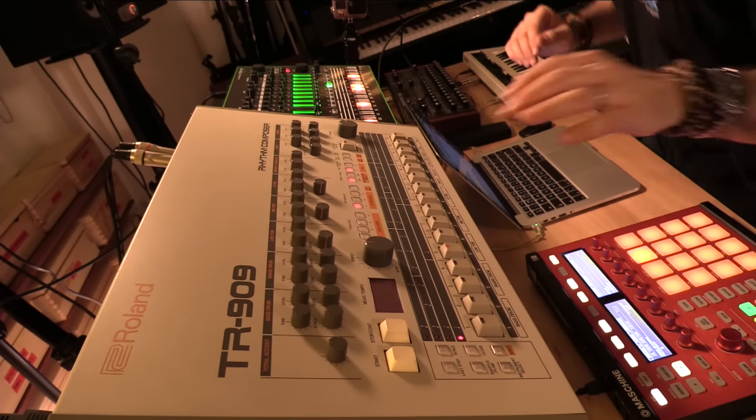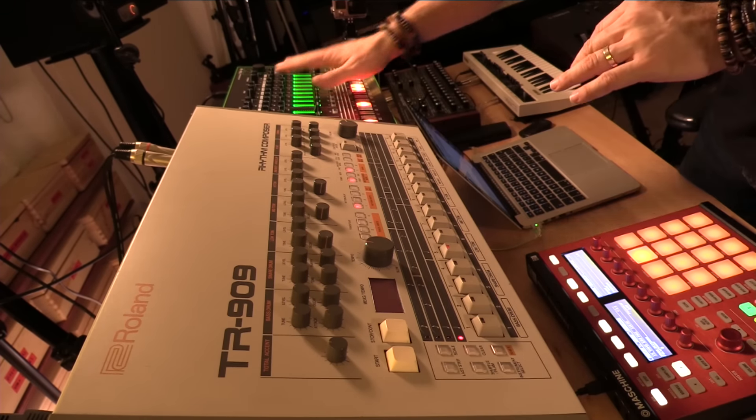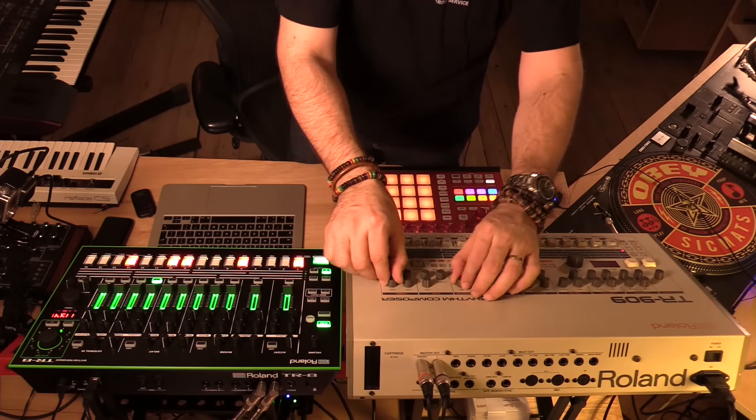To begin with, you should know that I have programmed the same pattern on both machines, so let's start with the kick drum and try to imitate that sound.